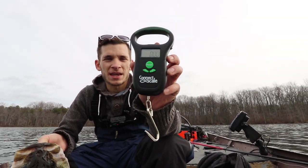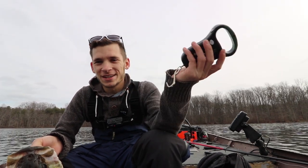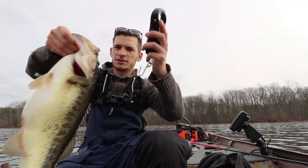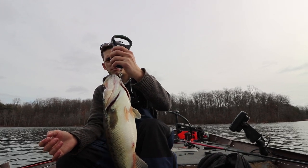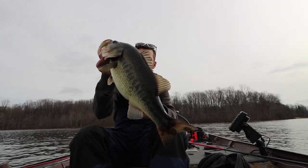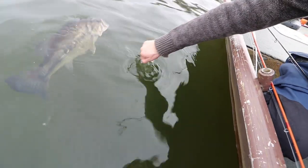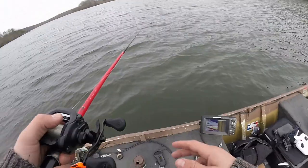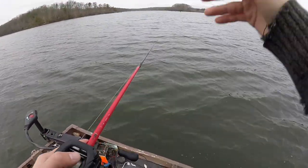The guys at Connect Scale sent me this - they wanted Ace and I to do a product review on it. The other day when we went out and tested it, all the footage was lost, so we're going to get the first weight on this. It's all zeroed out - five point two, five point three one. The fish we caught earlier was literally right in the middle of the lake, suspended in about 25 feet of water.